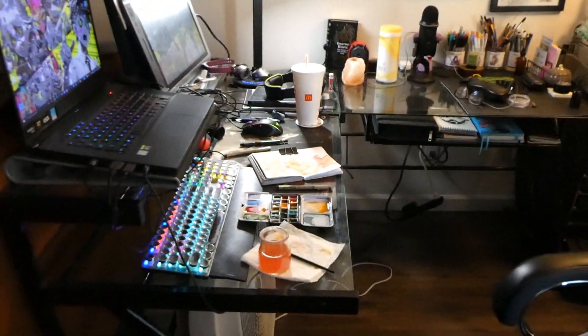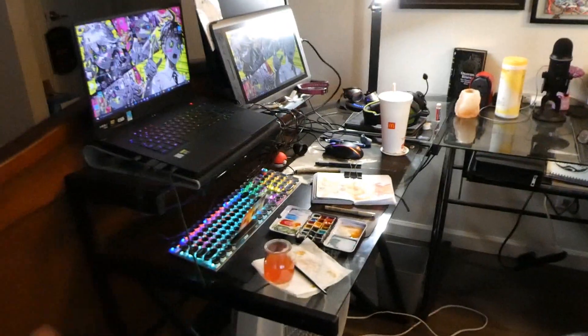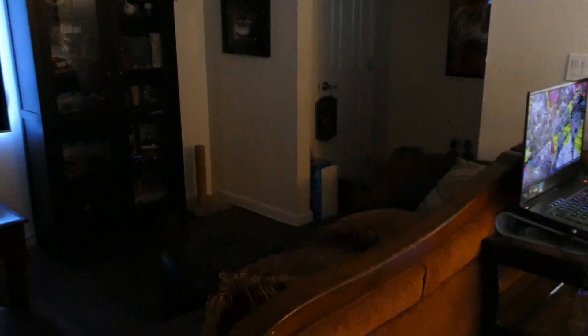Hello everyone, long time no see. This is a proper workspace tour because we deep cleaned the apartment — super, super cleaned up and organized a lot of stuff. It took us many hours. We'll start here — this is a mess but it's an organized mess.